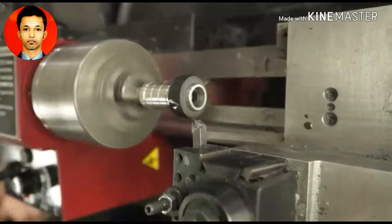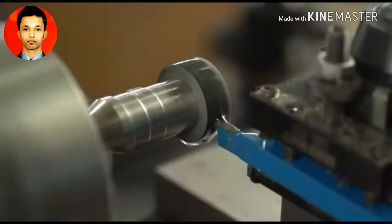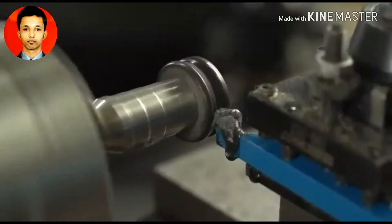Now that I've got a basic ring blank shape cut out, we're going to carve a groove into the center of it and it needs to be just wide enough for our NFC chip to fit in there.